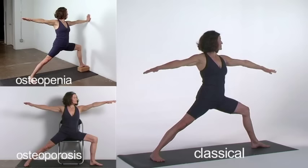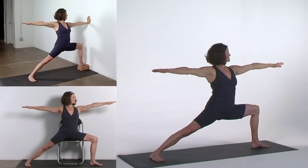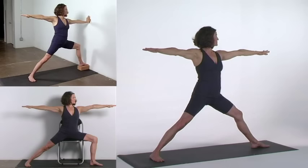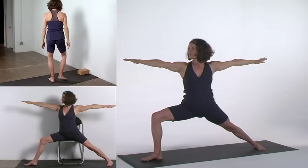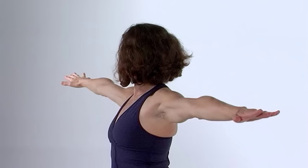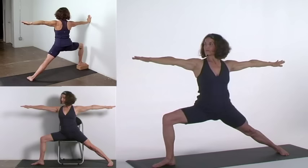Virabhadrasana 2. Feet five feet apart. Stretch your arms at shoulder height, palms down, shoulders back. Turn the right leg out 90 degrees but don't turn the torso. Turn the left foot in 30 degrees, aligning the right heel with the left arch. Bend your right knee to 90 degrees, stretching the left hamstrings. Your thigh, torso, and foot should be in the same plane. Move the tailbone down and lift your abdomen. Bring your pelvis level with the floor. Look to the bent knee side and gaze at your fingertips. Head, neck, and spine should be aligned over your pelvis. Extend out in all directions from the center of your pelvis.